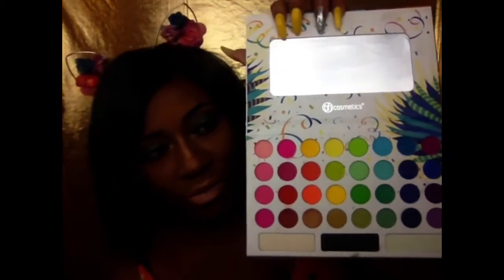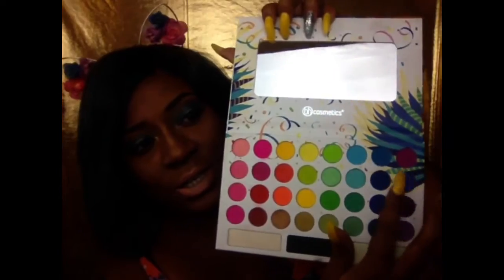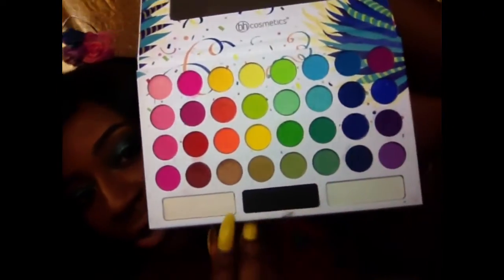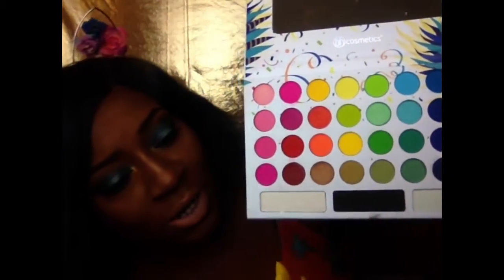So I'm just going to start off with the purple. These colors are very small — I would say like the size of a nickel, but they're really small.